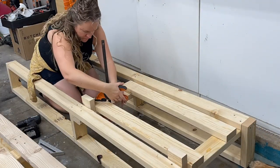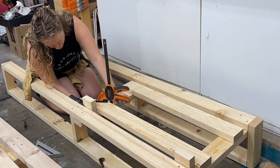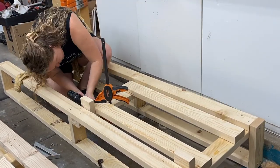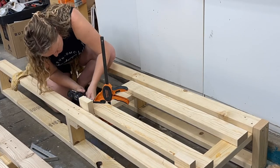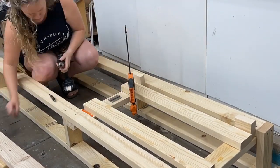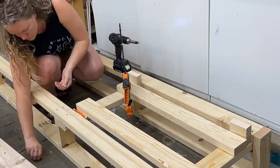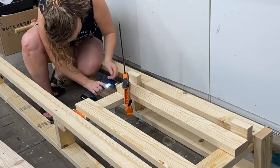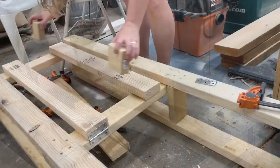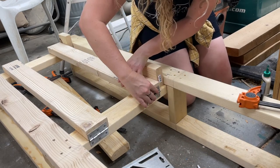Now we want to add the two back support pieces. I'm going to be attaching those to one of those cross supports we just installed using some hinges. I'm just attaching the hinges here and this is where the backrest will be able to pivot back and forth once we have this installed. I used some spacer blocks, marked where the holes were, pre-drilled, and inserted the hinges — and here's a closer look at that.